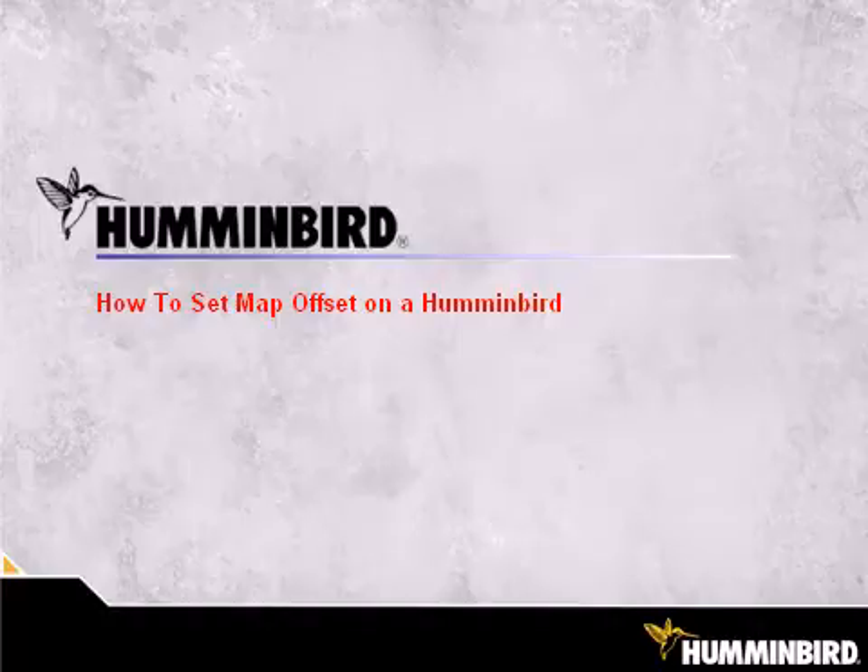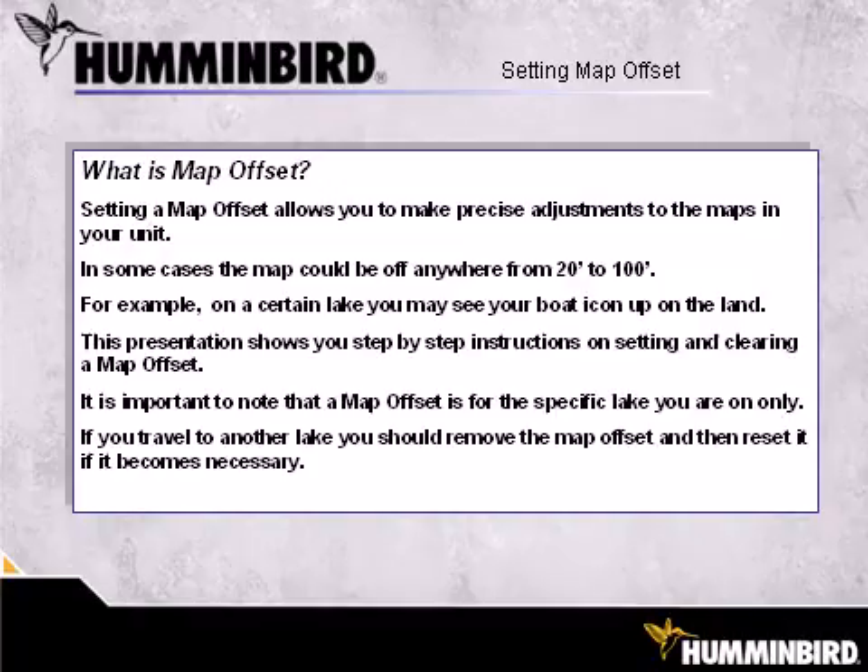How to Set Map Offset on a Humminbird Unit. Setting a Map Offset allows you to make precise adjustments to the maps in your unit. In some cases, the map could be off anywhere from 20 to 100 feet.